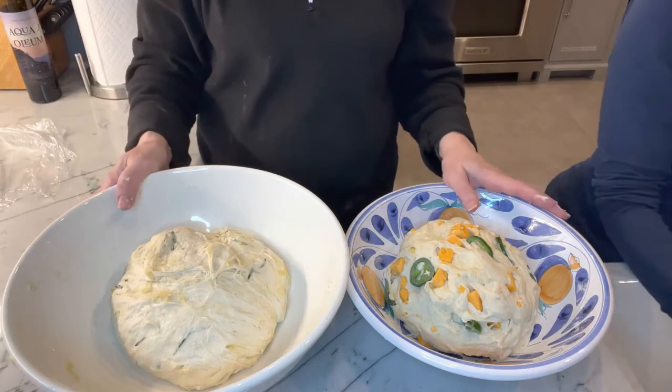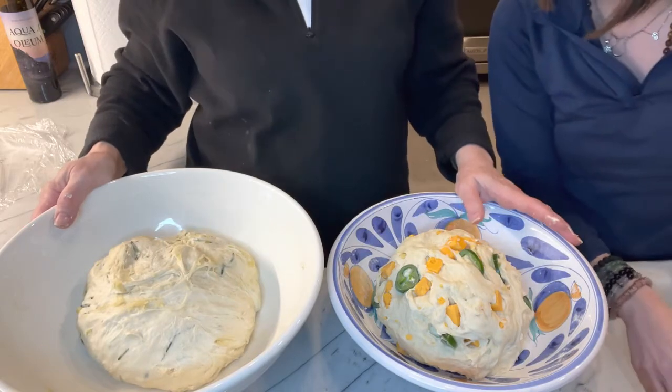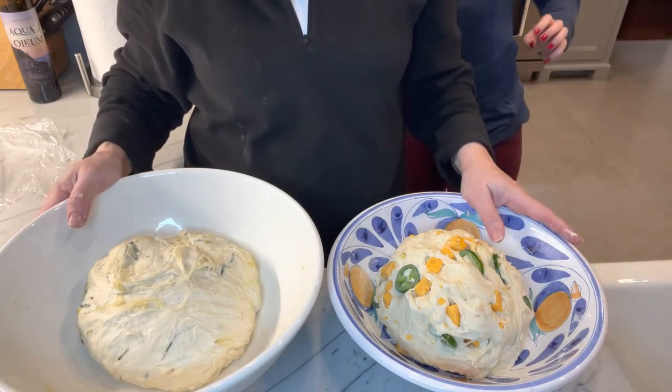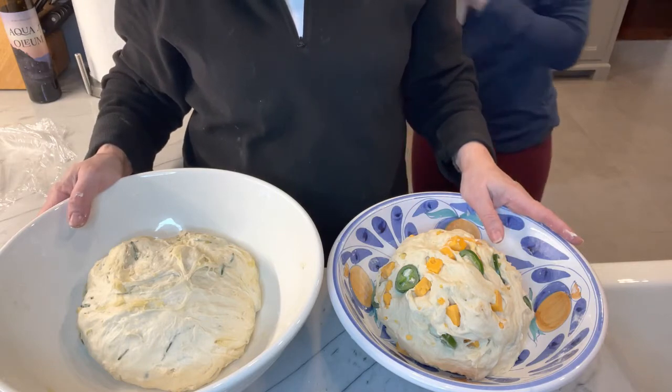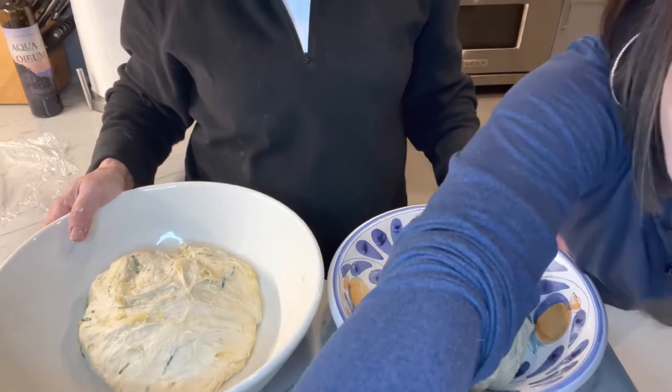We're going to cover them again in plastic wrap and let them rise anywhere from 3 to 12 hours. If you have a proofing oven, you're welcome to use it to help them along if you're in a hurry. We're going to let ours rise overnight, get up early in the morning, see how they look, and take it from there. Have a good night's sleep — we'll see you tomorrow bright and early.